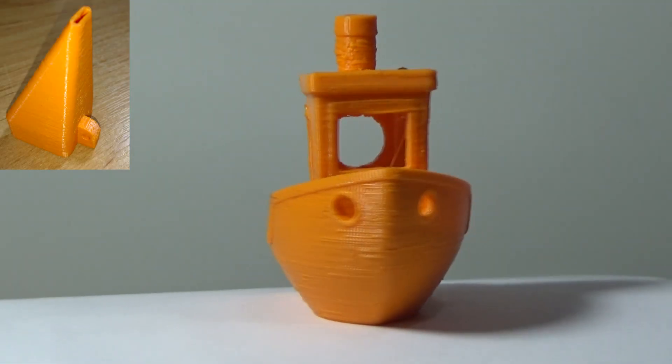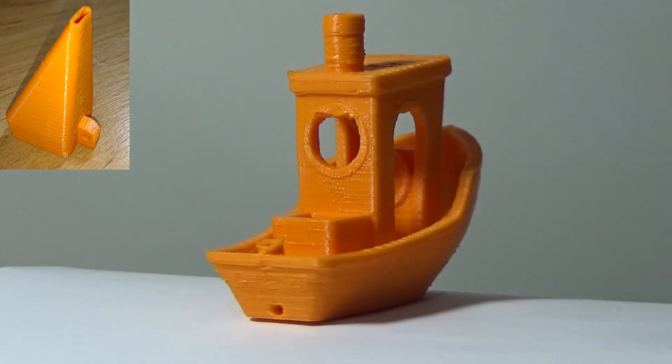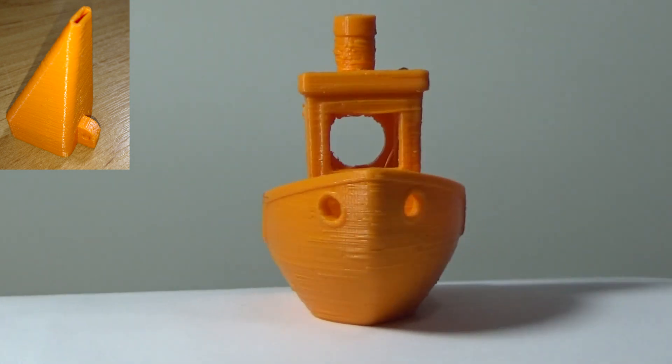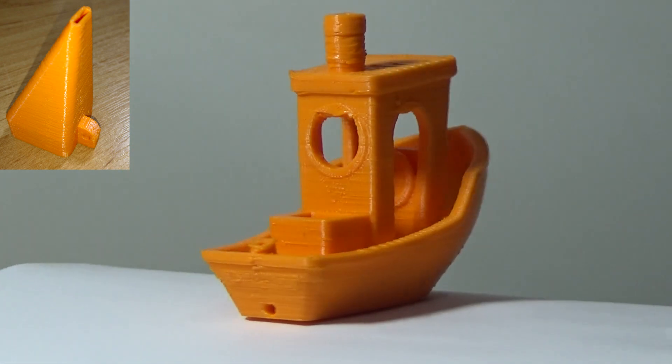This is the third attempt and as you can see by the picture in the top left, the exit hole on this one is much smaller. It did a better job at some detail, but a worse job at things like the overhangs. So pluses and minuses for this one — back to the drawing board.